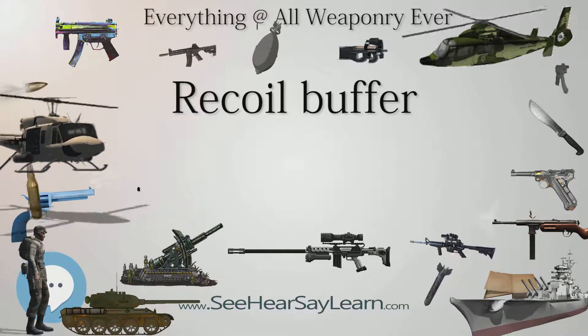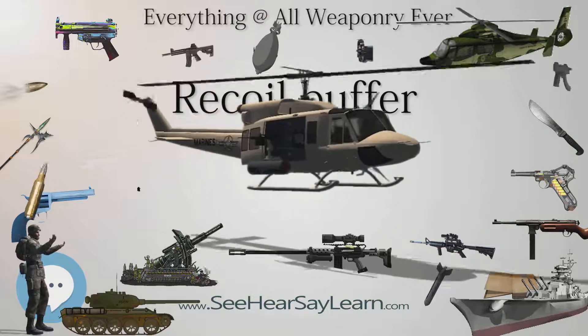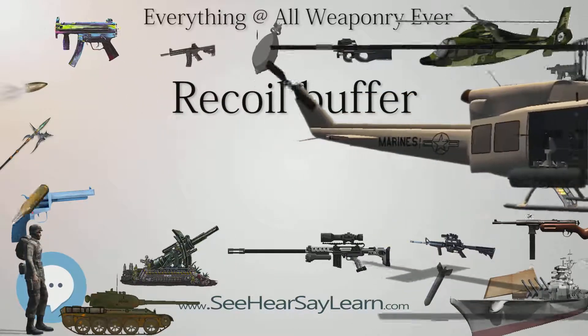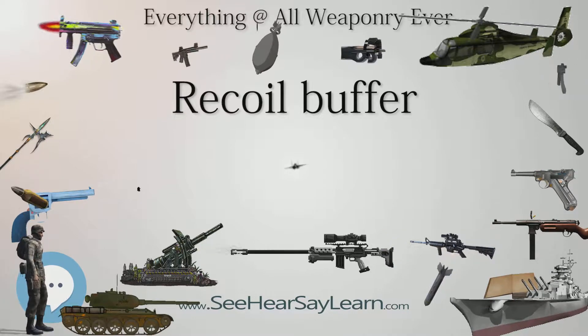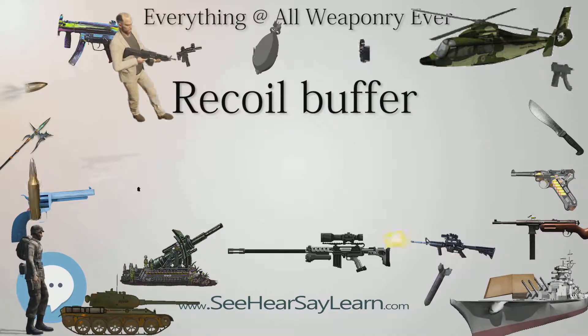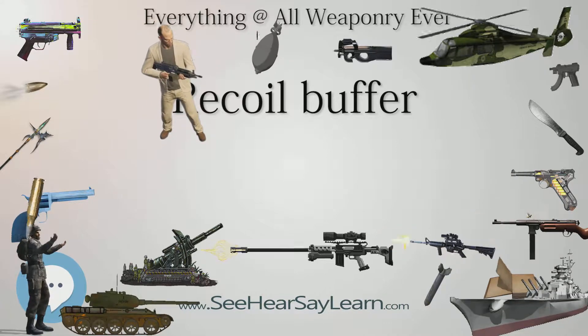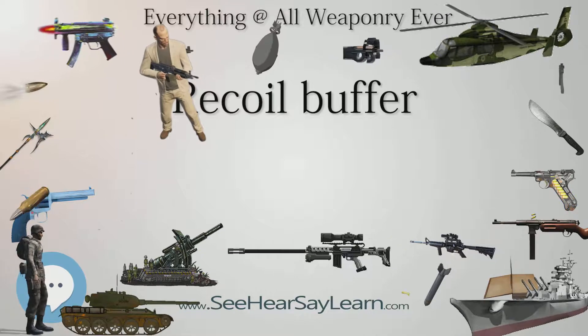Some pneumatic recoil buffers used in firearms are fast, low-power gas springs. When compressed, they present initial resistance as the rod-to-seal grip is broken, and then they move in a regular manner. An additional small spring can be used inside the gas spring if rapid turnaround times are needed.